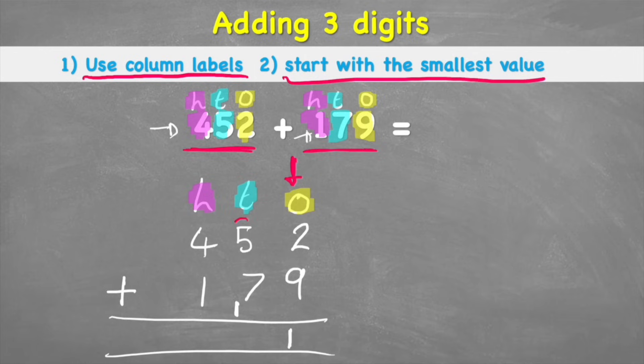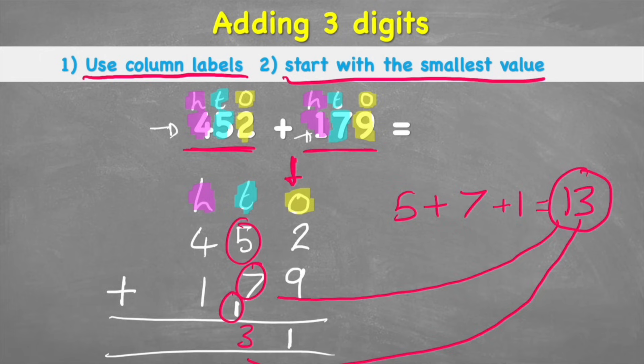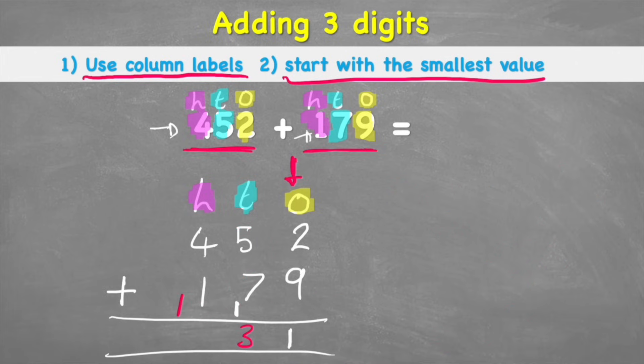Now I'm ready to solve my tens. I now have 5 plus 7 plus this little 1 we just added, and that equals 13. Same problem — a two-digit answer — so I put the 3 in the tens column and carry the 1 into the hundreds part of the question. Now for hundreds: 4 plus 1 plus my new 1 equals 6. I fill in the answer and get a total of six hundred and thirty-one.